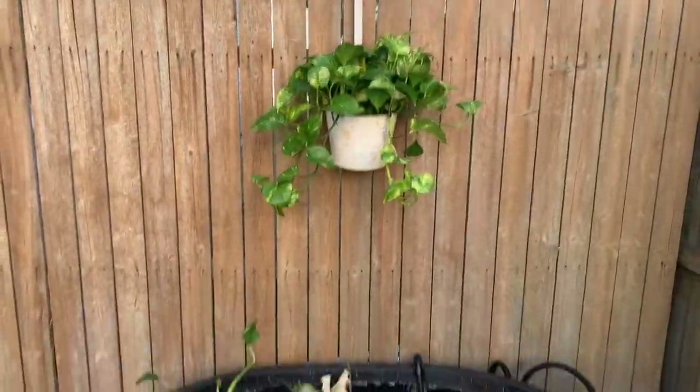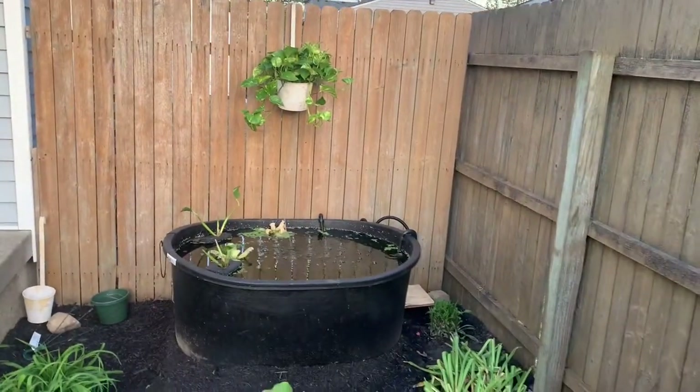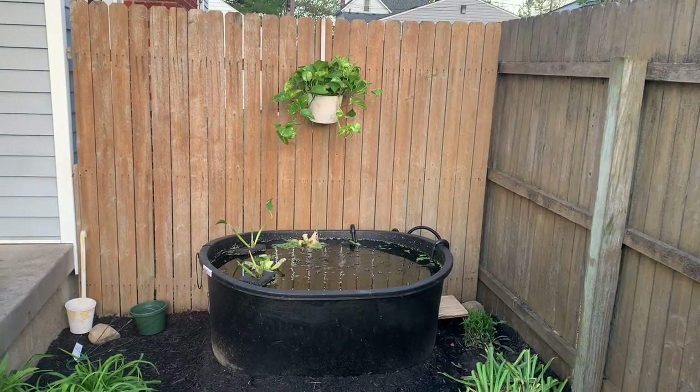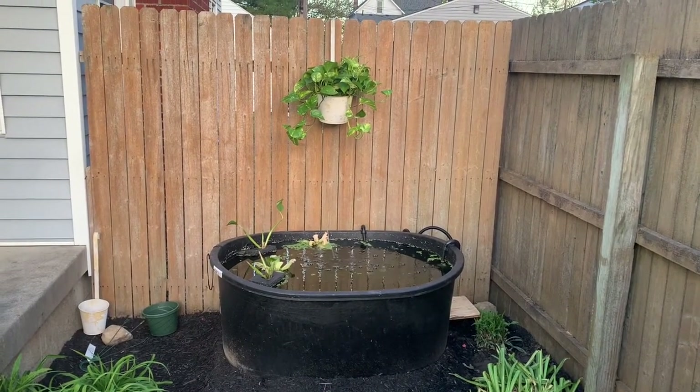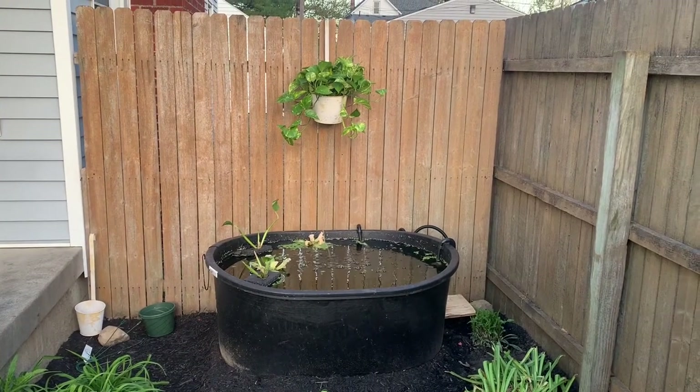One more thing to show you — I got a pothos plant and I hung it above the tank, so hopefully that thing will go nuts.